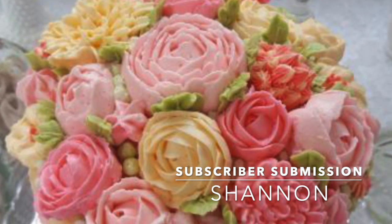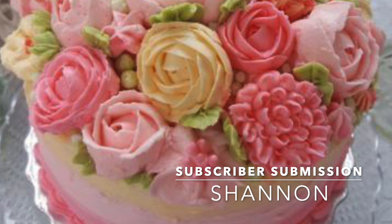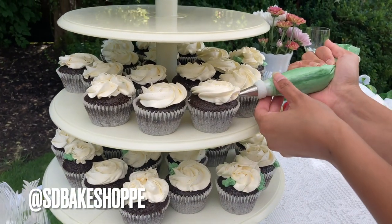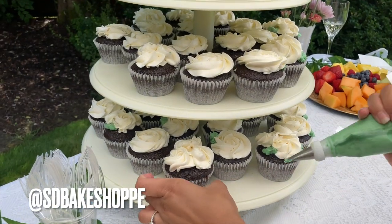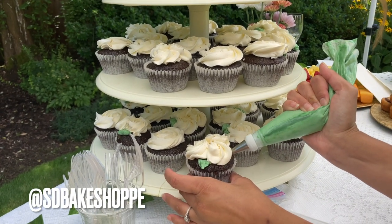Let's get into the subscriber submission of the day. This was sent to me on Instagram, but it was a private Instagram — however, I still want to highlight their talent. This one comes from Shannon — beautiful buttercream work! If you want to be the next subscriber submission of the day, follow me on Instagram at SDBakeShop, where you can either tag me or message me any photos you'd like shared on this channel. Any and all desserts and levels welcome.